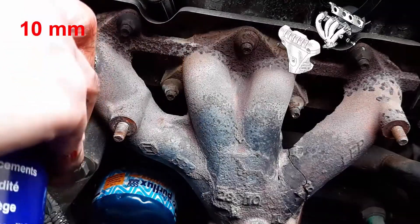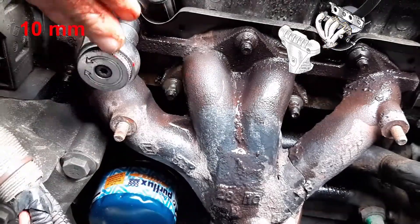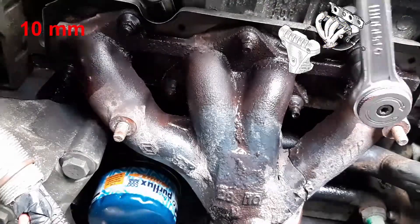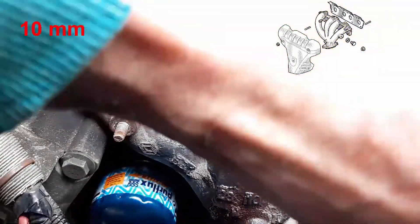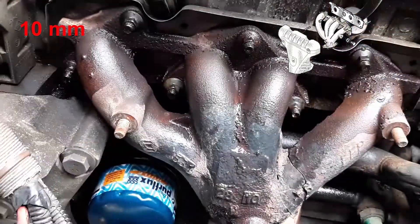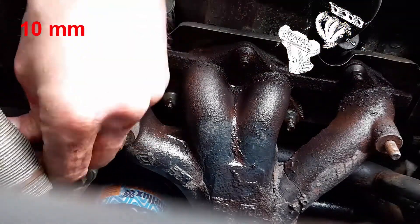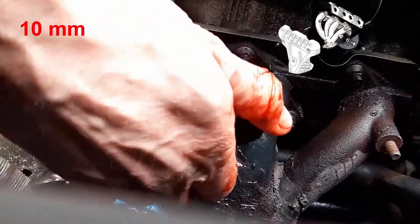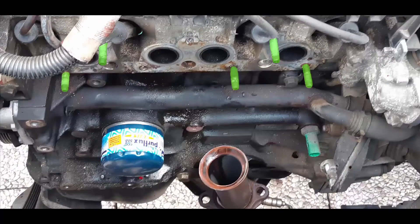Now do the same thing for the seven nuts on the exhaust manifold. Those nuts are quite rusty, so don't be afraid if when you remove the nuts the studs come with them, because everything is gripped and stuck. The exhaust manifold is now released.